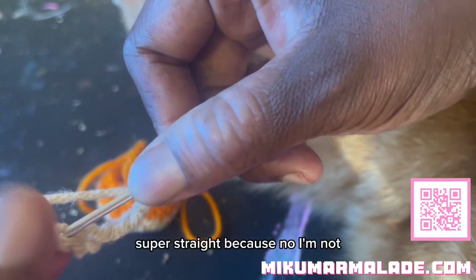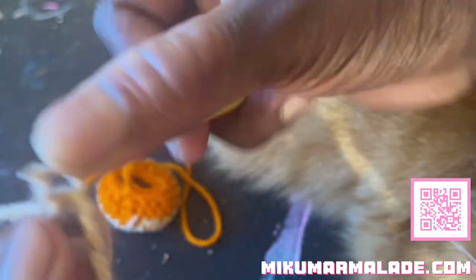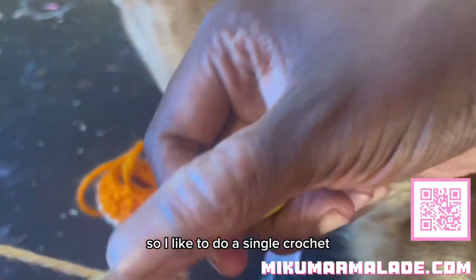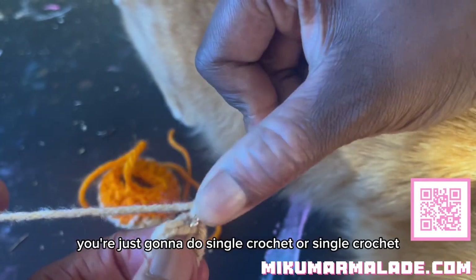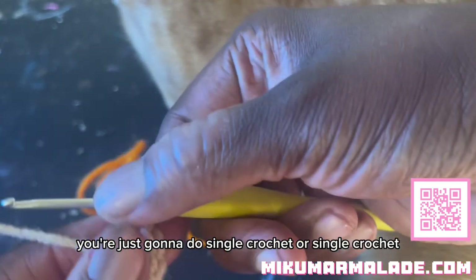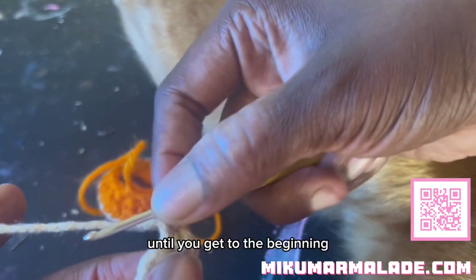Because this is a stuffed toy I'm not really concerned about back stitches, front stitches, or keeping this super straight. I like to do a single crochet, and then you're just going to do single crochets - two in each of your foundation row - until you get to the beginning.